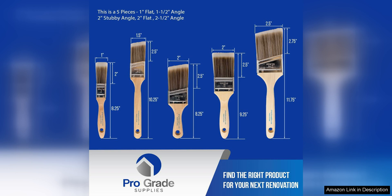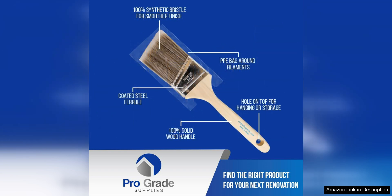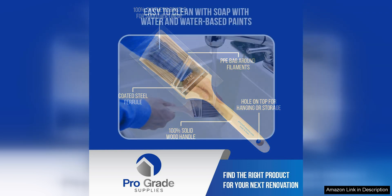One of the things I love most about these brushes is the variety of sizes included in the set. From small detail brushes to larger brushes for broad strokes, this set has everything you need to tackle any painting project. The brushes are also comfortable to hold, with ergonomic handles that reduce hand fatigue during long painting sessions.